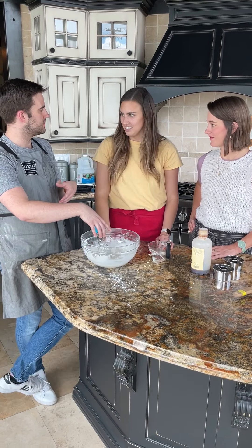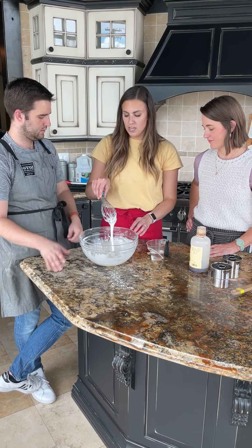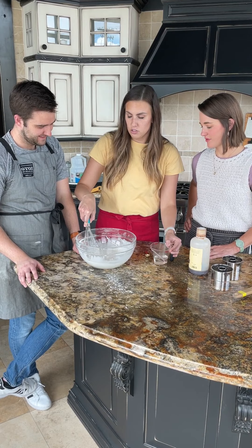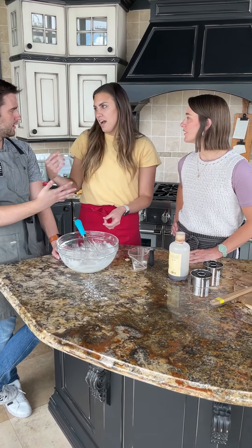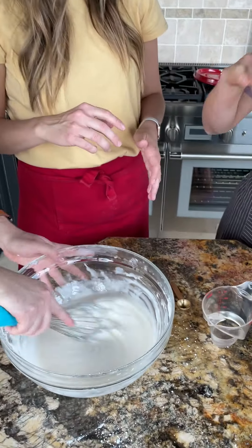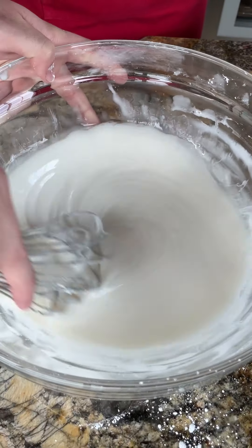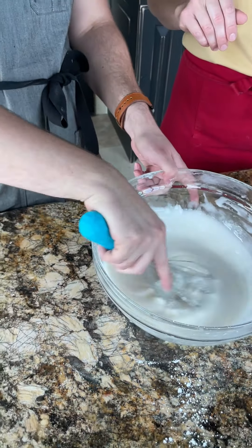If the glaze is too thick, the donut won't get evenly coated. We could even add a little bit more water. This is going to just coat it — like Krispy Kreme's waterfall glaze. When you put something hot into a glaze, it melts it a little more and makes it thinner, so this consistency is perfect.